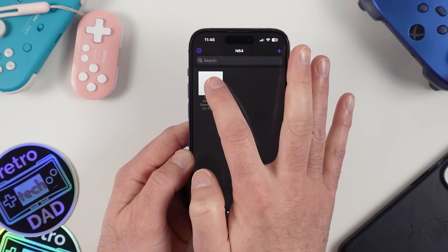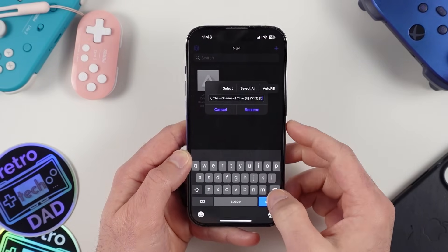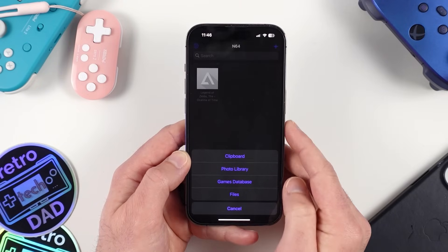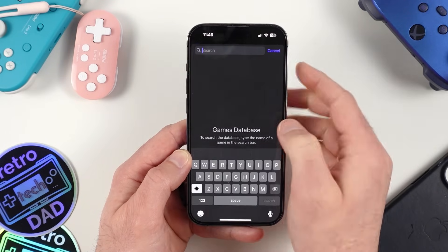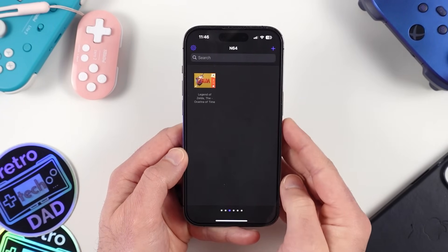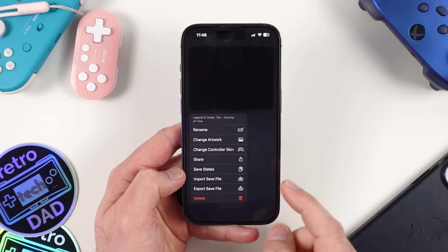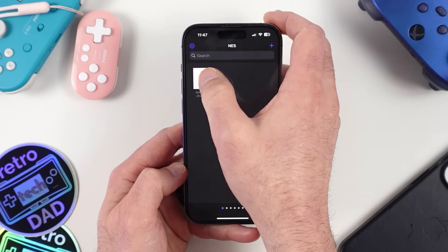From the sub-menu, you can rename games — let me clean up that Zelda title. You can also change the artwork; you'll notice some games don't automatically populate artwork, but you can add it easily. The easiest option is using the games database to search for a cover right within the Delta app. I'll search for Ocarina of Time and it pops up instantly. Now Ocarina of Time has proper box art. Other sub-menu options include changing the controller skin, managing save states, and importing or exporting save files. You'll also notice the game plays as a preview at the top, which is pretty slick.